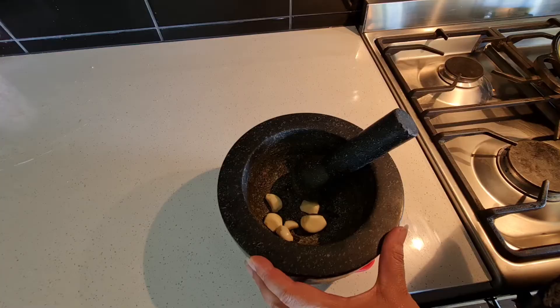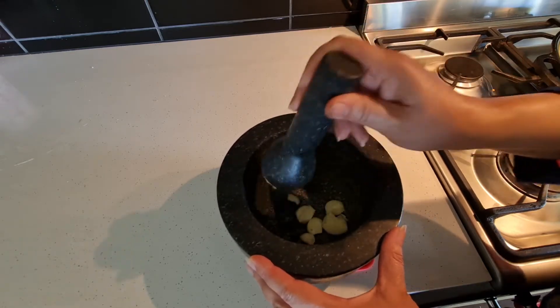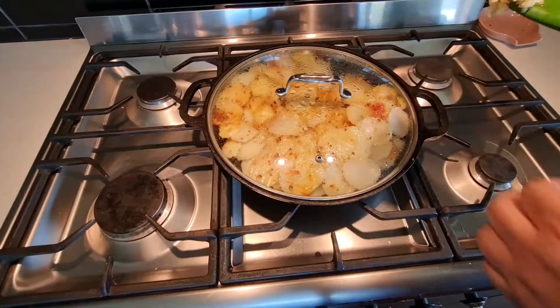Here I'm going to crush around six cloves of garlic. Whenever we are crushing the garlic, it means we are unlocking the flavor, and this makes a huge difference in cooking. Adding these to the potatoes.